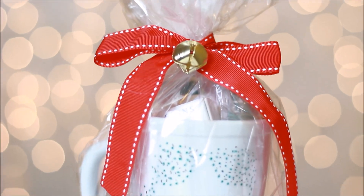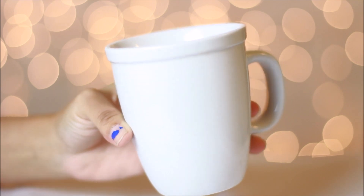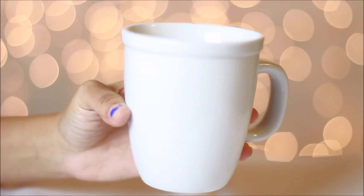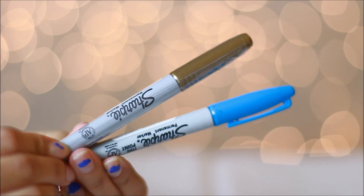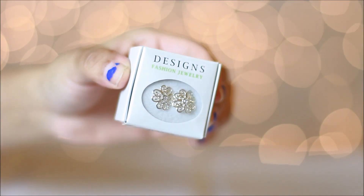Now on to the customized mug — this is a very easy one as well. You're going to want to get a white mug, two Sharpies of any color you want, and anything that you want to add inside the mug.